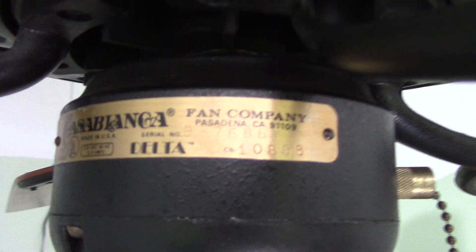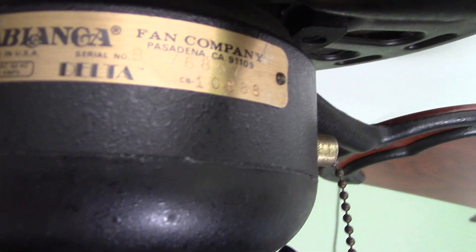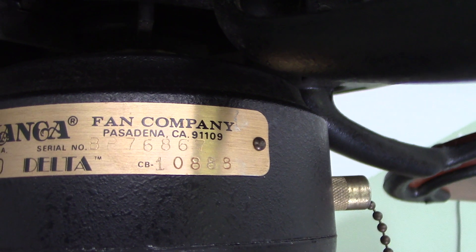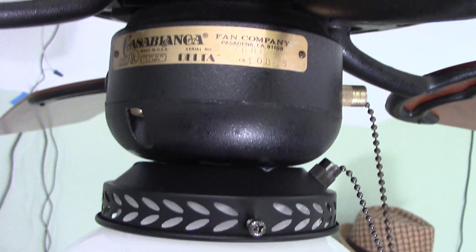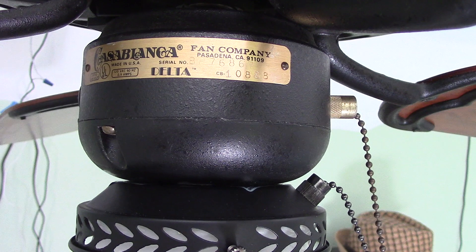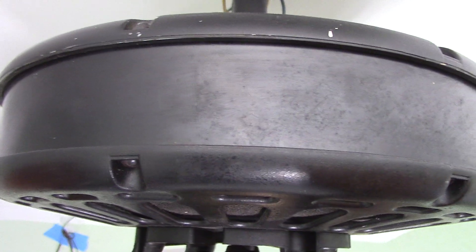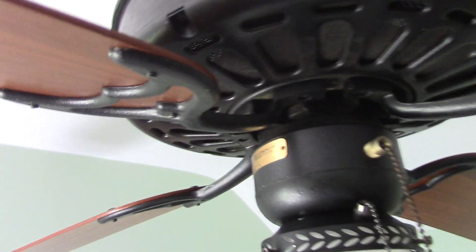This is the earliest Delta that I currently own, from February of 1982. And that means it does have the thicker switch cap, though I believe the sideband is still of the thinner variety. And, of course, that also means it has an Emerson stack motor, as opposed to an Asterson.